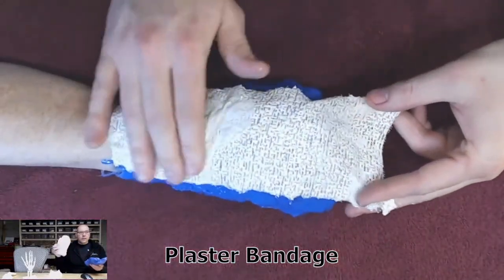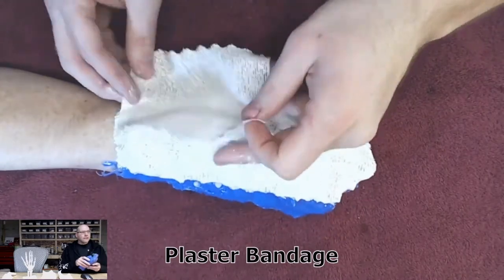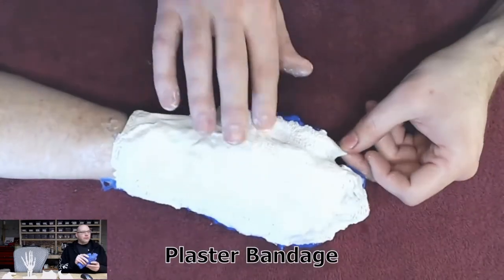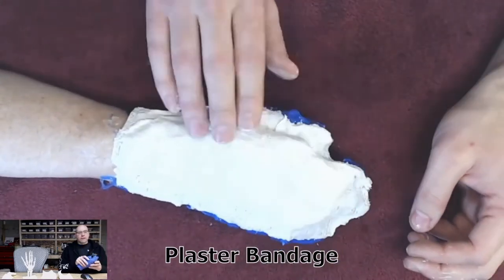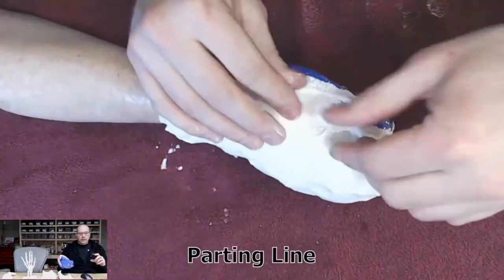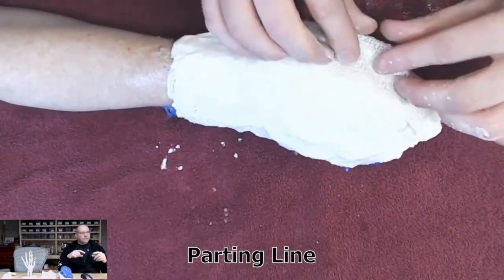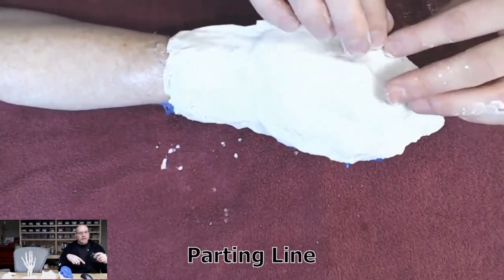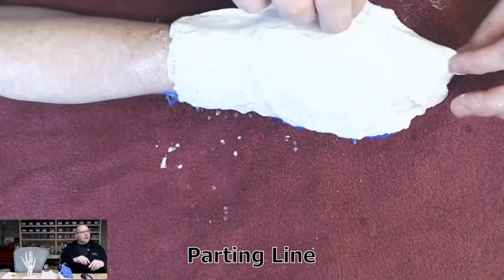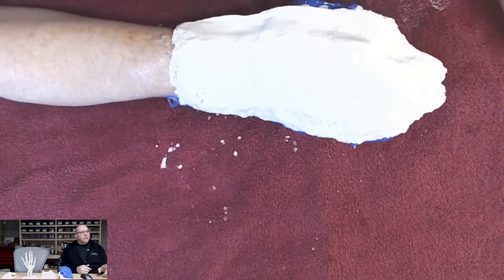Smooth-On also sells plaster bandages, and you can get these online anywhere — there's nothing really special about what's purchased through Smooth-On, it's just convenient. It comes in a roll like a typical bandage. I cut it up into various sizes, roughly three or four inches wide, then dip them in water — it's plaster-based — and start laying them out on the mold.